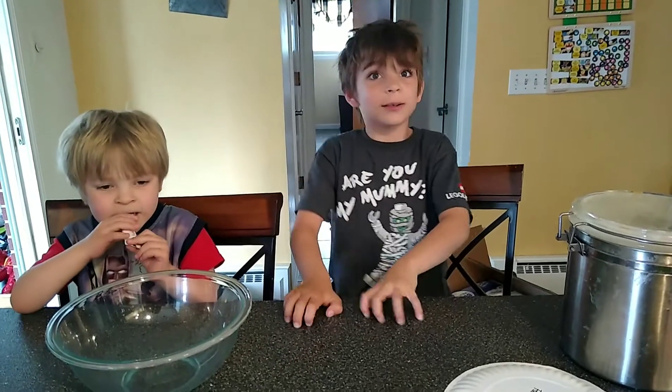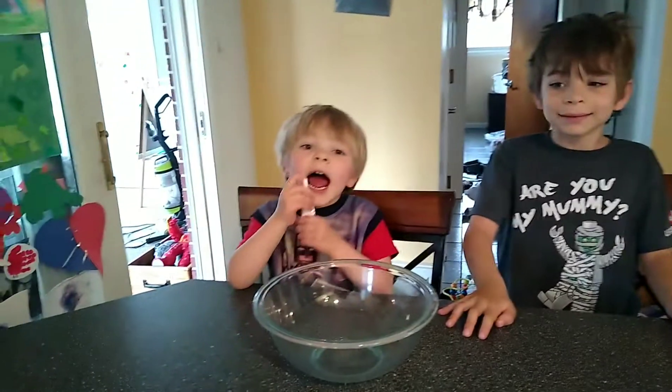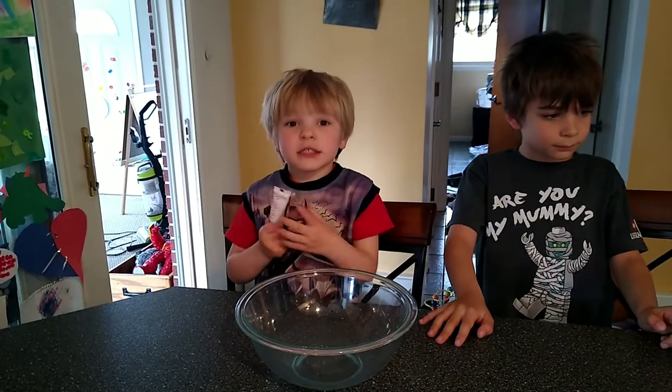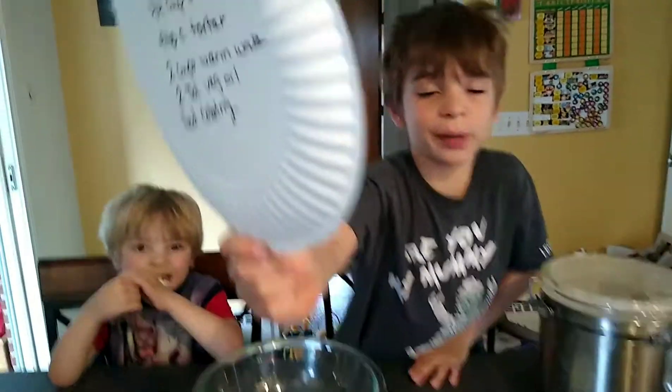Welcome to Otto's Great Adventures. Today we are going to be making Play-Doh. This is the ingredients. It's pretty easy.